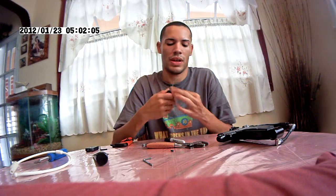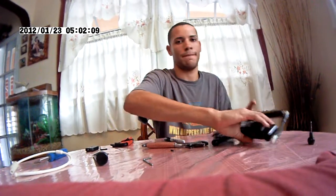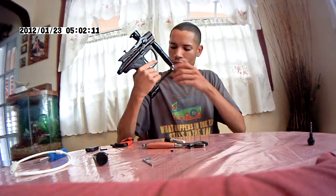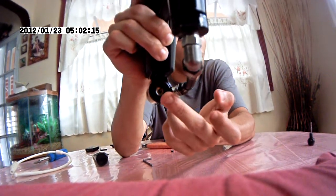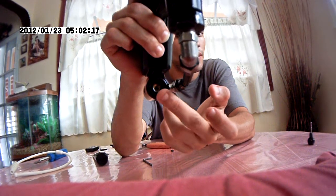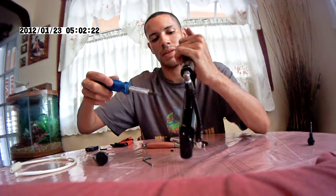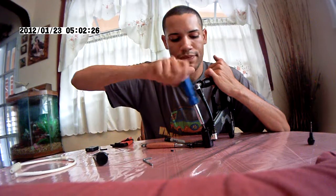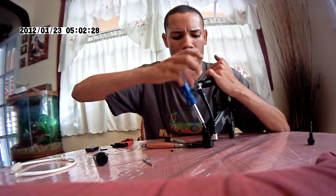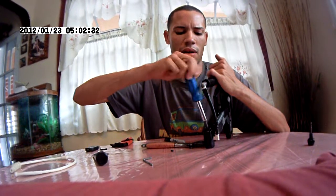And you can just take off the hair. You are going to see that you can unscrew this. Let me just do it so you guys can see that it has air in it. Well, you never know — if it has to be depressurized from on and off.